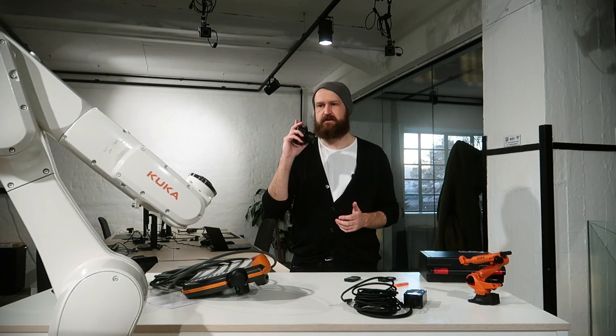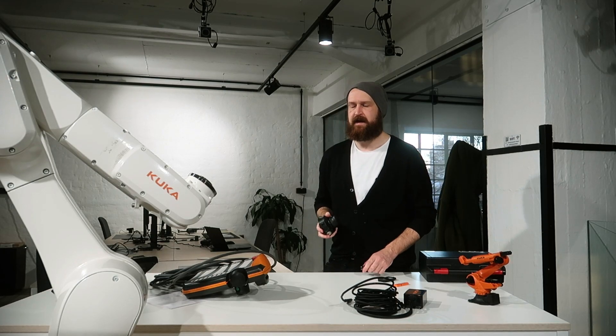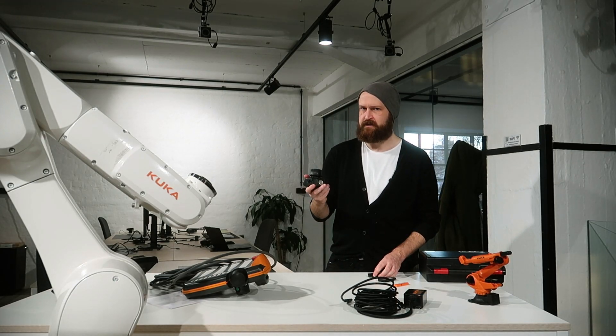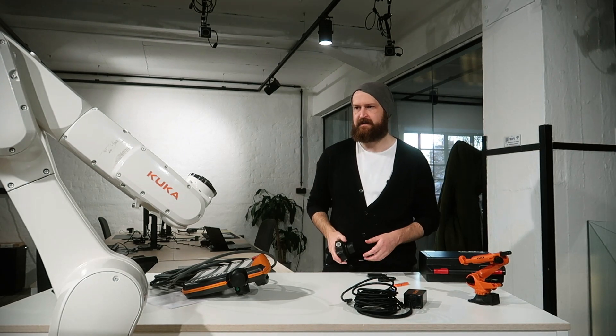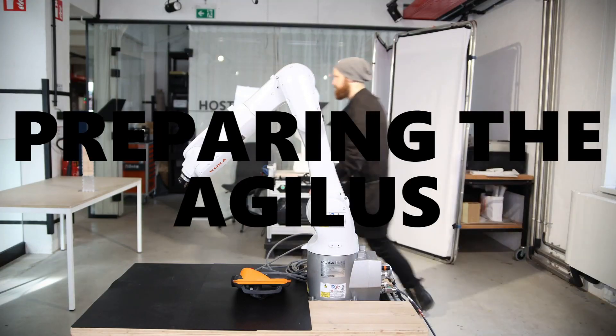The next step is I'm going to install our Shunk gripper onto our little Agulis KR10 here, and I'm going to set up our external six degree mouse and see if I can get this working and whether I can easily make a KRL program using the Ready-to-Pilot system.